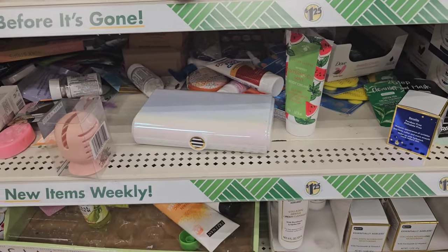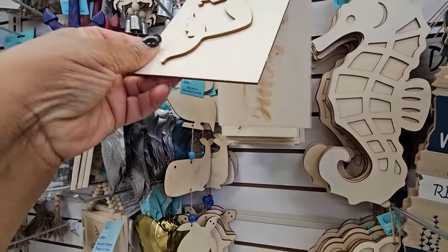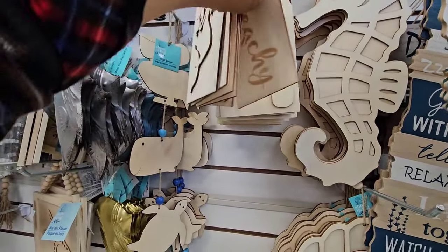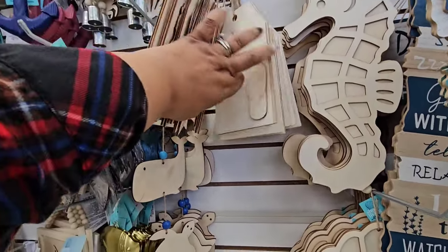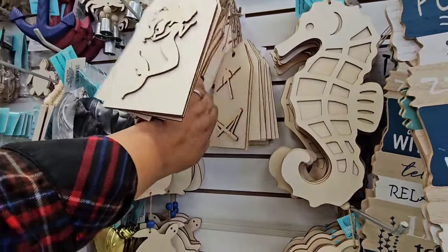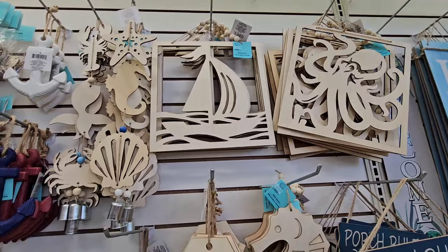I think I've seen these DIY tag signs — this is the mermaid. Oh, it's a two-pack: mermaid and welcome. It's the flip-flops, beach. It's the beach chair, umbrella, relax. Those are cute and you're getting two. Then there are these cutouts with the beads — they have them really up high.